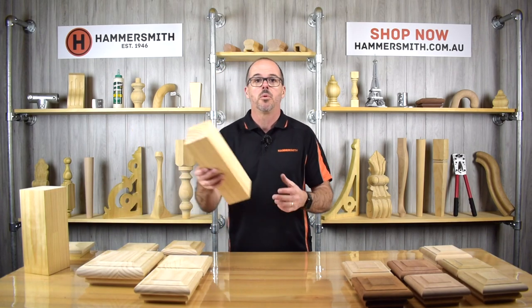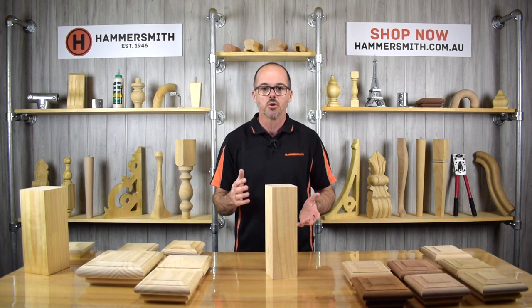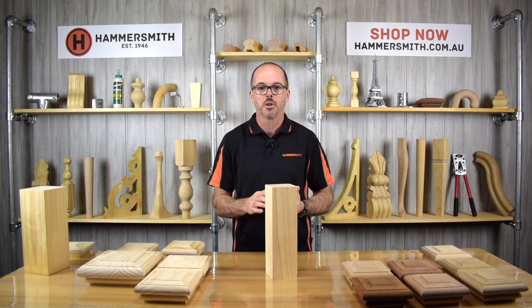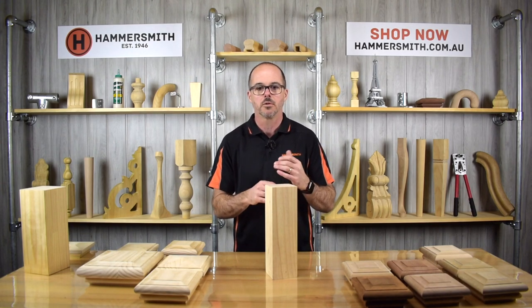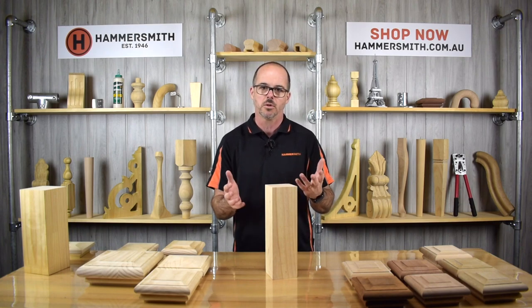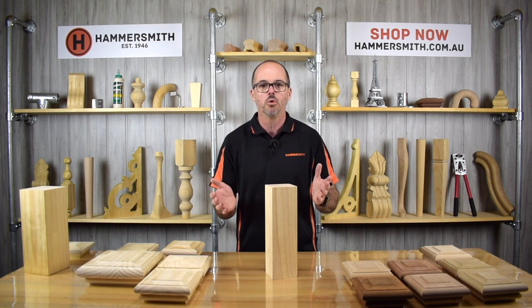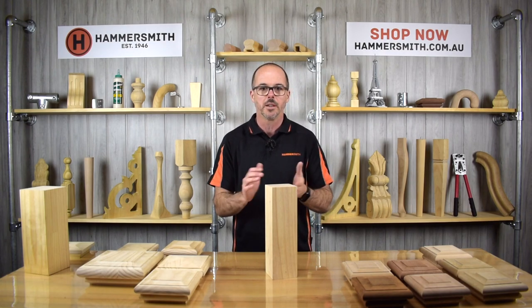Before we begin I just wanted to go through how to actually fix these post caps to a post. So if you take for example a 90mm post — imagine this is part of your staircase. For an inside application, because you haven't got the weather to take into consideration, some glue will be perfectly fine as this is purely an internal application.